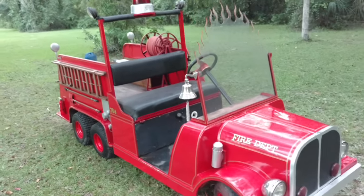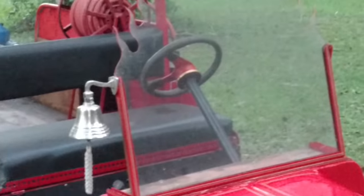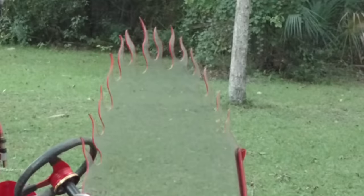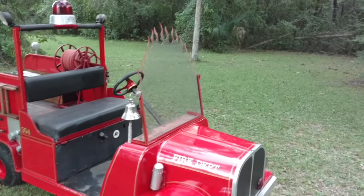Then on this side I got the old-style little bell, and I got a little custom with the windshield and put flames on there. That's also made out of that quarter-inch lexan, so you can hit it, bang it all you want, drive it around — doesn't break, doesn't crack.